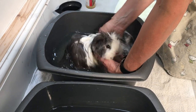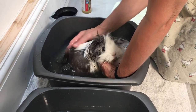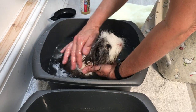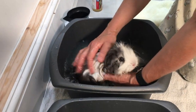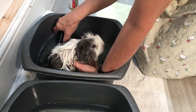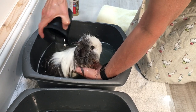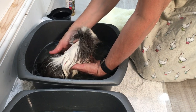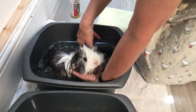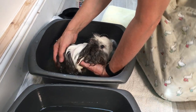She doesn't mind too much actually. She's vibrating a little bit but she doesn't tend to try and escape. She should be fairly clean now. I'm just going to use the jug to pour water over her to rinse. Obviously there's shampoo in the water now, so you can't get them thoroughly rinsed in this first tub, which is why I like to have a second bowl.